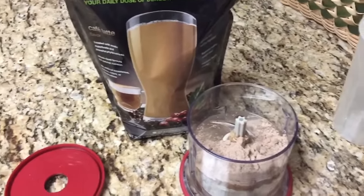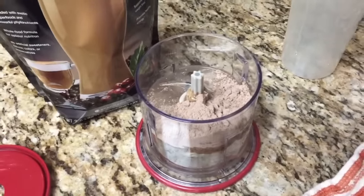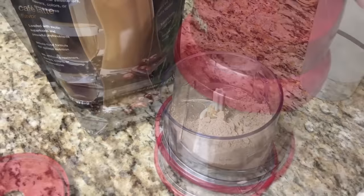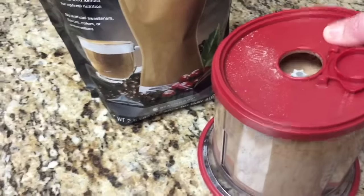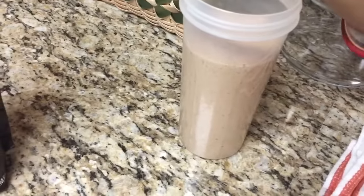Hey guys, I wanted to show you how to make my cafe latte Shakeology and give you my review on it. I've got about a cup of ice, about eight to ten ounces of water, and one scoop of cafe latte Shakeology. I blended it up in my Ninja and it looks amazing — came out pretty thick. It's really good! If you're not a big coffee drinker, I think you'll like it. If you like coffee, you're definitely gonna like it. Enjoy your day!